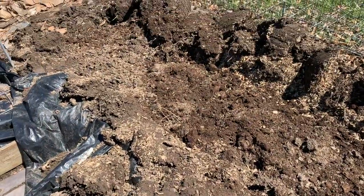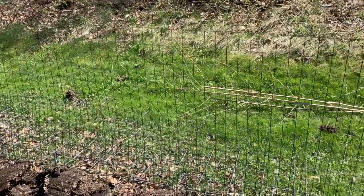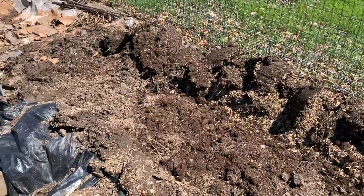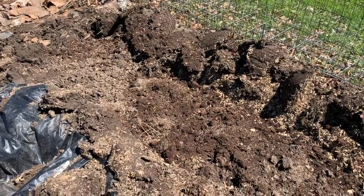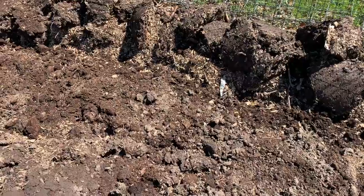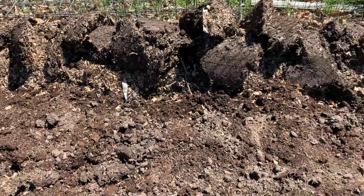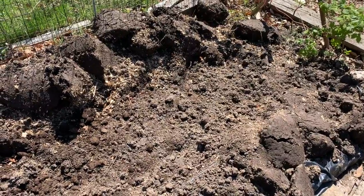It's quite damp through here — I get a lot of runoff from this hill that comes down and keeps this area more on the wet side, so the soil is a little clumpier. This is mostly filled in with compost, and I'm trying to lighten this soil up as much as I can and make it more loamy and well draining.